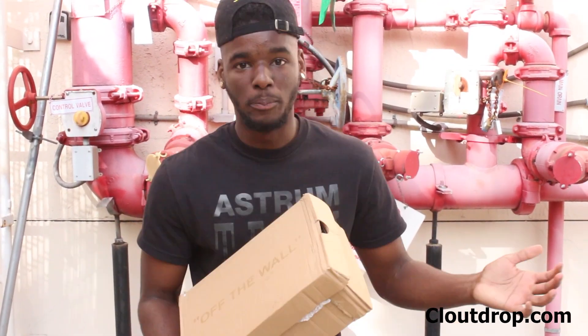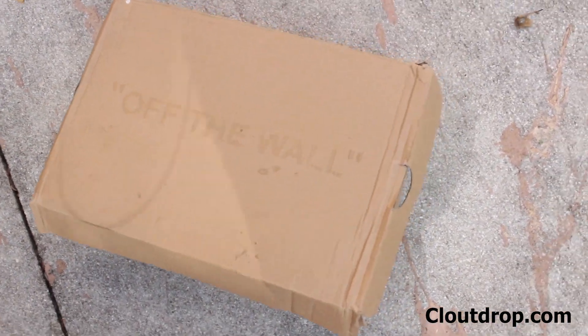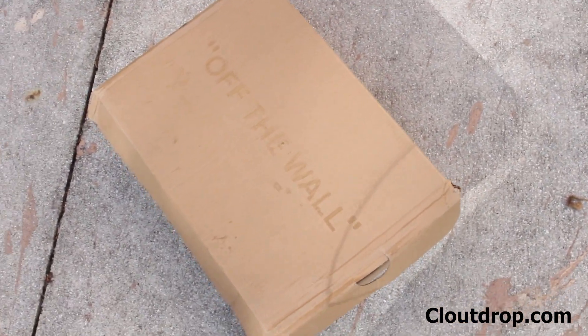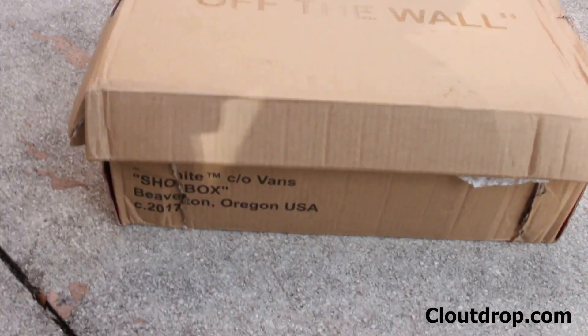So we actually have Vans x Virgil's inspired by him. As you can see, the box — it says 'off the wall' in the iconic Virgil quotes. The box is a little beat up, but that's because of shipping. So let's get into the shoe.